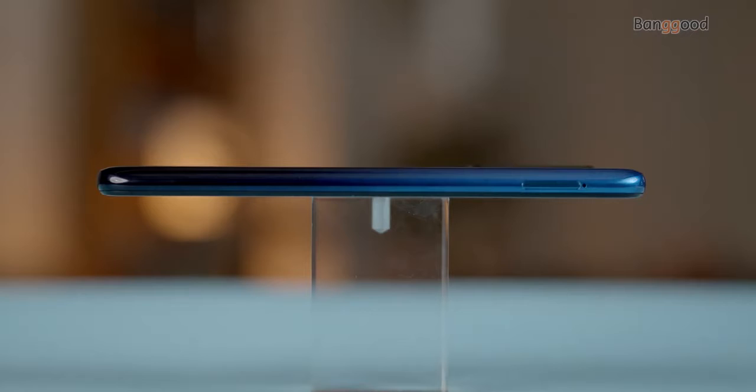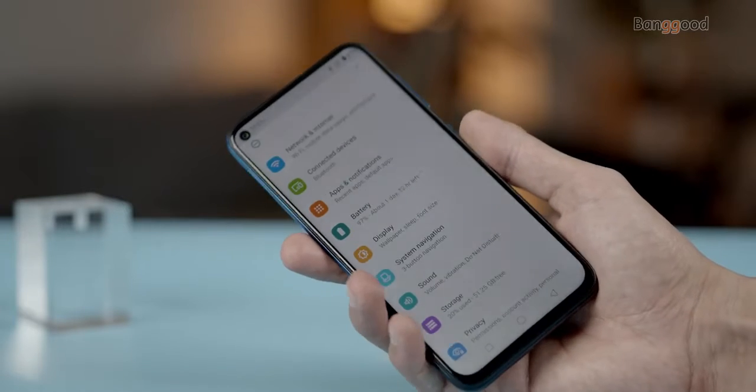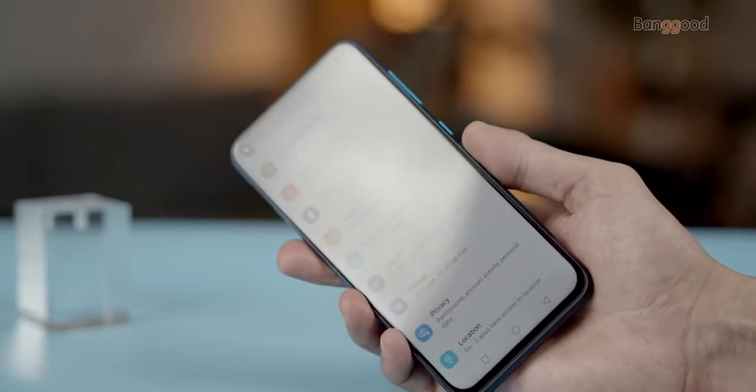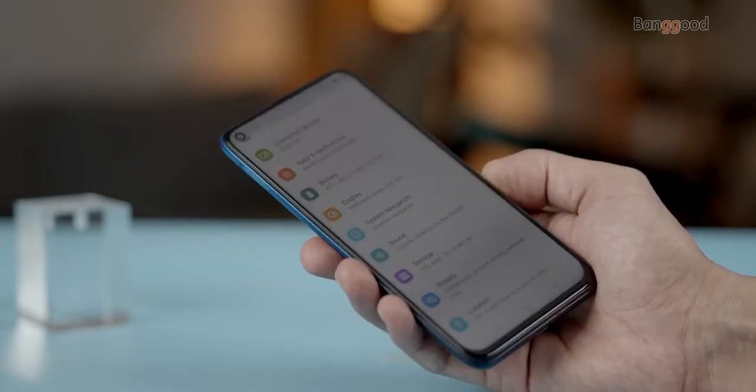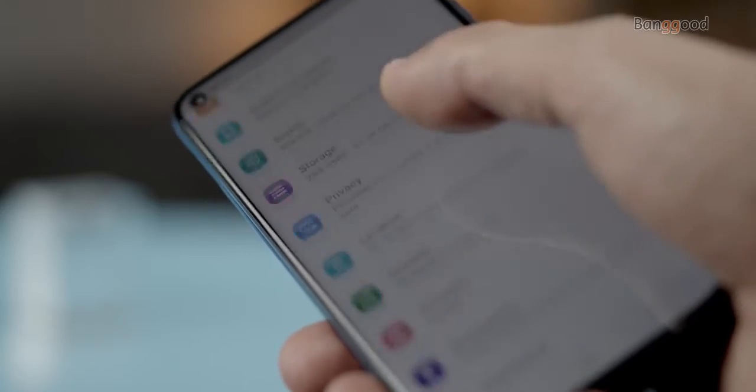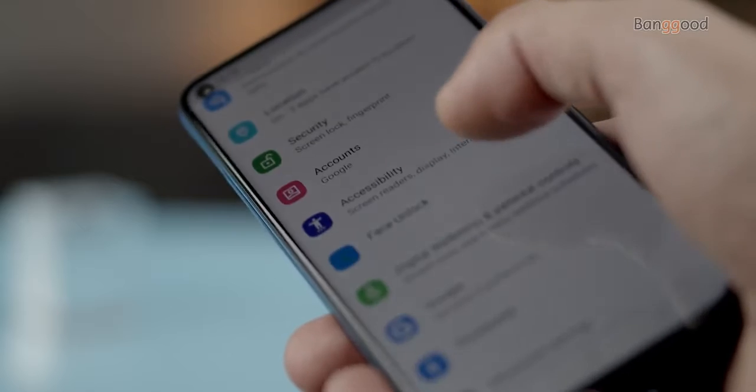The Oukitel C21 has a display with 1080 by 2340 pixel resolution and features a punch-hole notch housing the selfie camera. The touchscreen is very responsive and bright enough to see during the day and night.